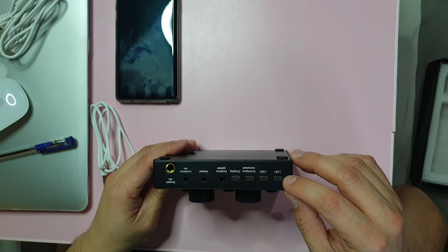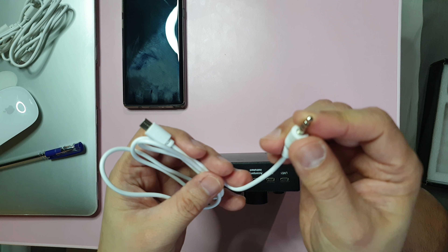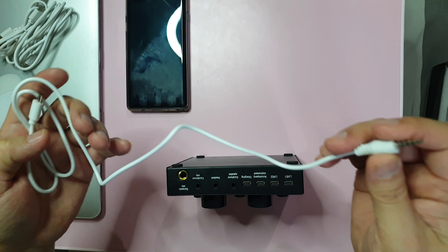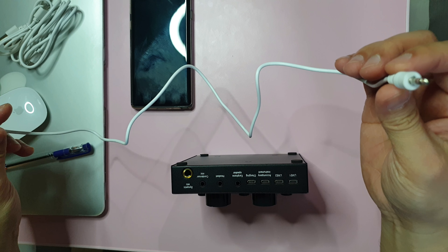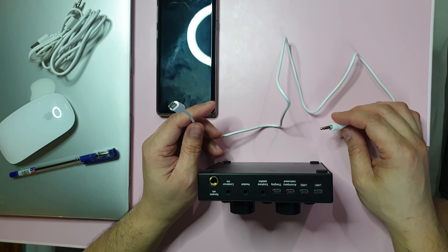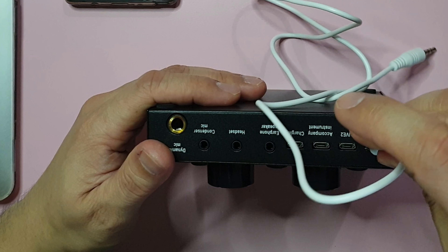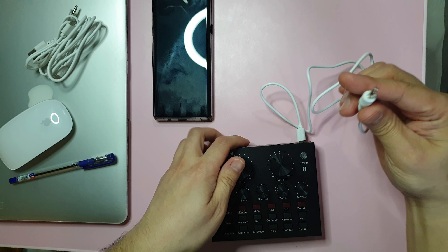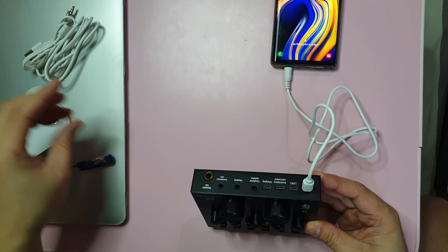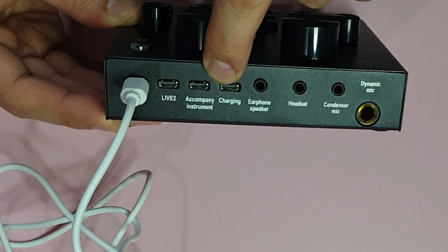First, Live 1 — this is what we connect to our phone, which will be used for recording. If you have a camera with this port, you can use this output for your recording equipment. Note that some phones may not be compatible because they no longer have this port — for example, iPhone 7 and above don't have it, and some Android phones may also be incompatible. We place this in and connect it to the phone we'll use for recording.